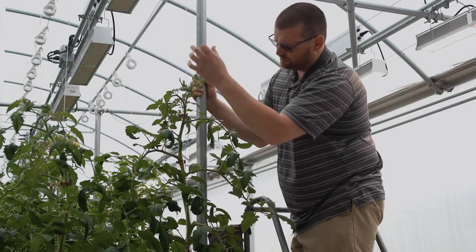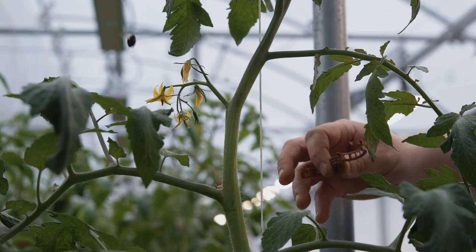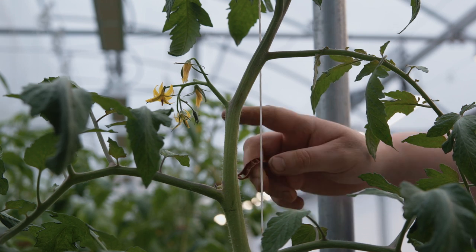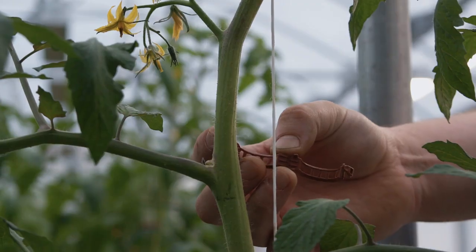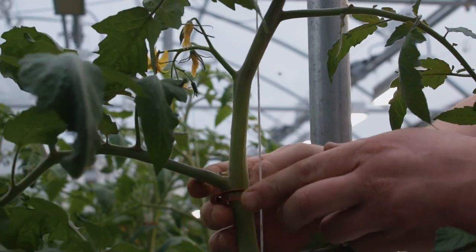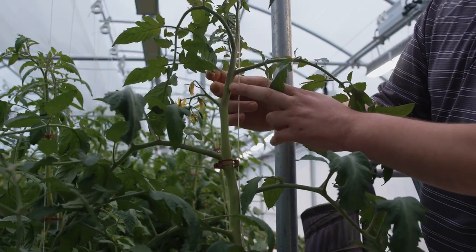We're going to go through and determine where we need to put our vine clip. When determining that, we find our flower cluster and then come to the leaf that is below it — that's where the vine clip hinges, going around our string to support the weight, clipped directly underneath that leaf. We're training the string to be behind and in between the leaves so the string does not interfere with the flower cluster.